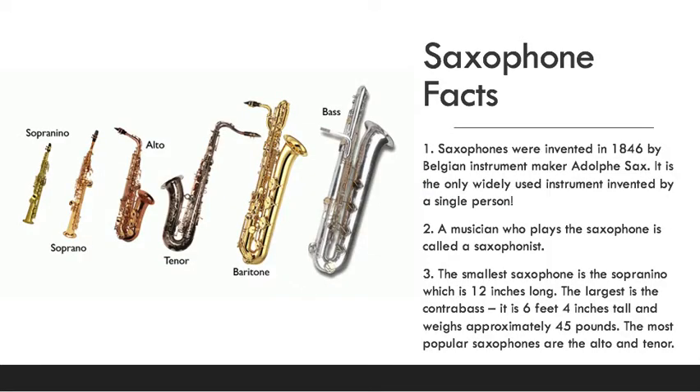Some saxophone facts: saxophones were invented in 1846 by Belgian instrument maker Adolph Sax, so they are named after him. It is the only widely used instrument invented by one single person. Many other instruments were invented by two, three, or four people, or were created in one way and then changed and evolved so much over time that really one person didn't make it.